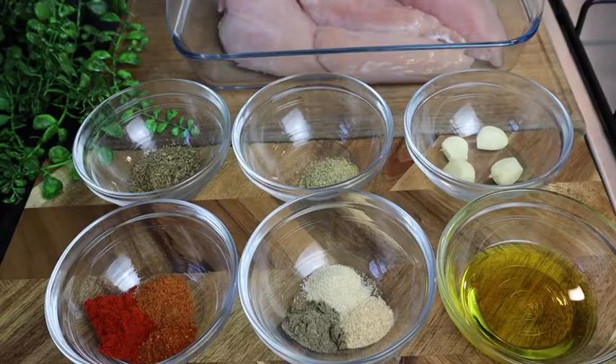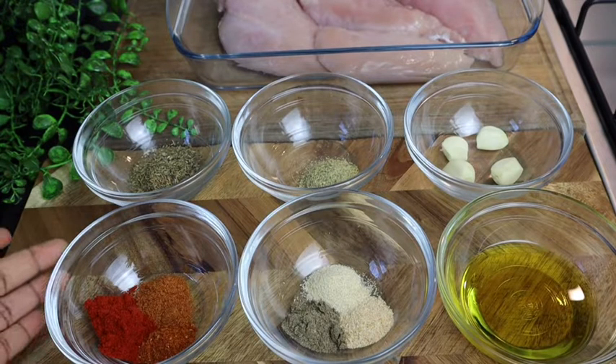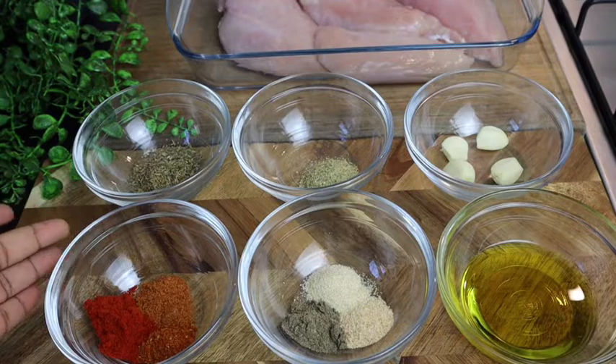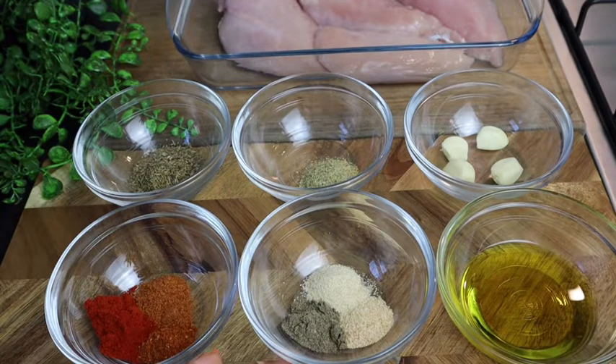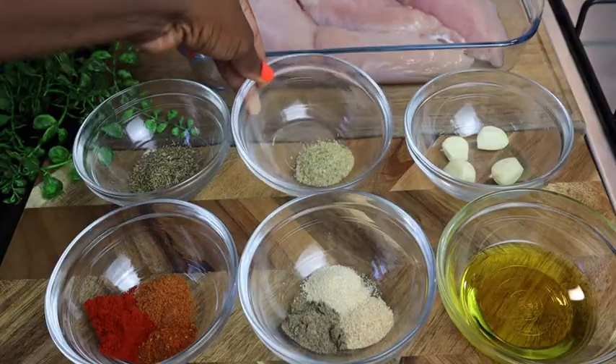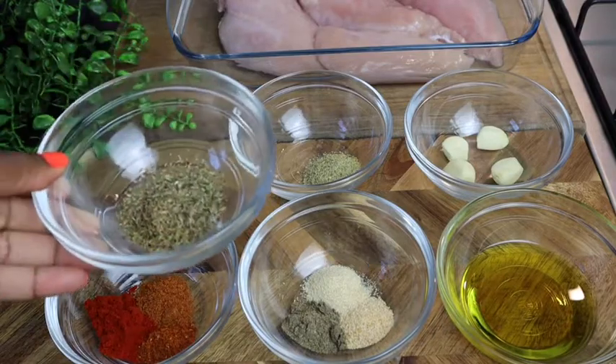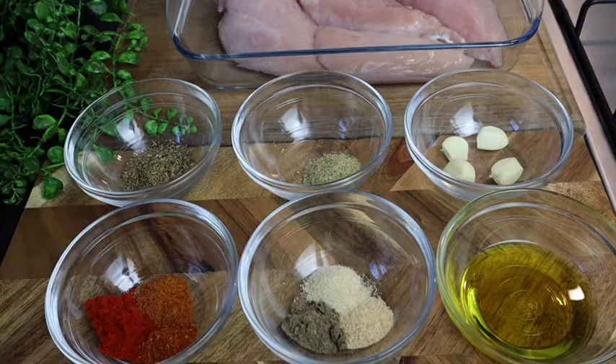These are all my ingredients. Starting with the seasoning: half teaspoon of cajun seasoning, half teaspoon to one teaspoon of smoked paprika, half teaspoon of all-purpose seasoning, half teaspoon of black pepper, half teaspoon of garlic powder, half teaspoon of onion powder, and at least two tablespoons of olive oil. I also have half teaspoon of complete seasoning, four cloves of garlic, and some mixed herbs with fresh thyme.